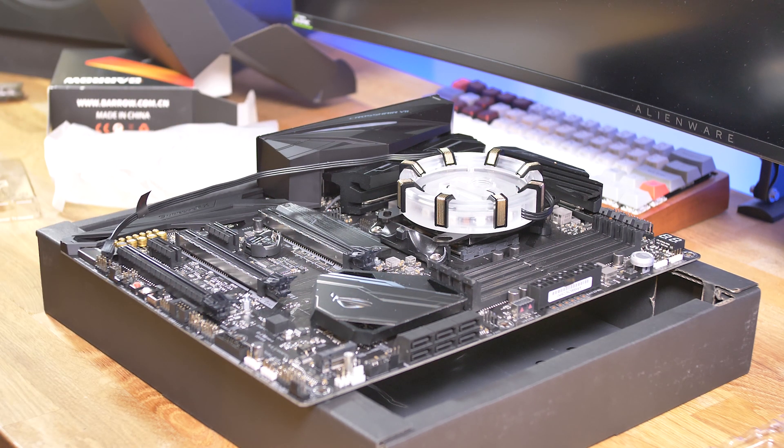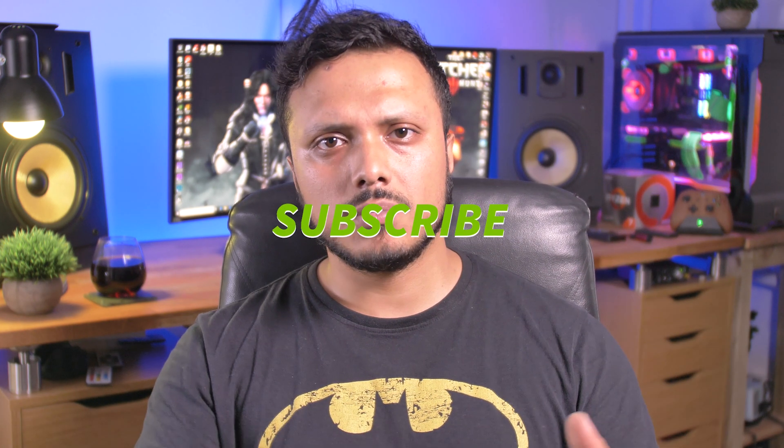That is it for this one — not really much more to talk about, just a little overview and update. Like I said, I've got great content coming up: the build, how to water cool, and the performance review thereafter. If you haven't subscribed, subscribe, give me a like, talk to me in the comments about what you think of these parts and the proposed build, and I will catch you guys in the next one.